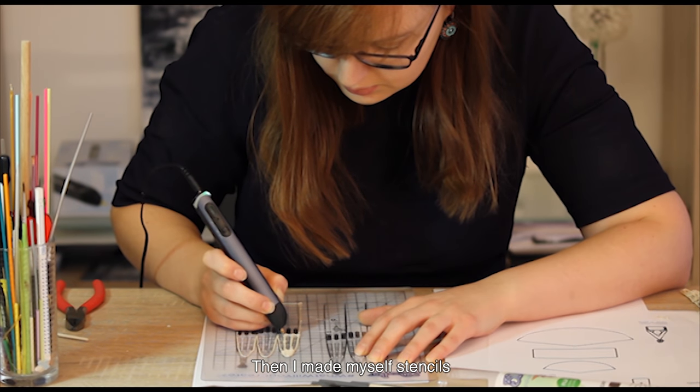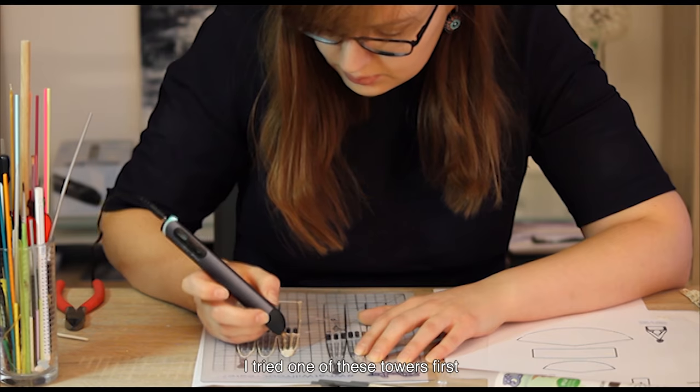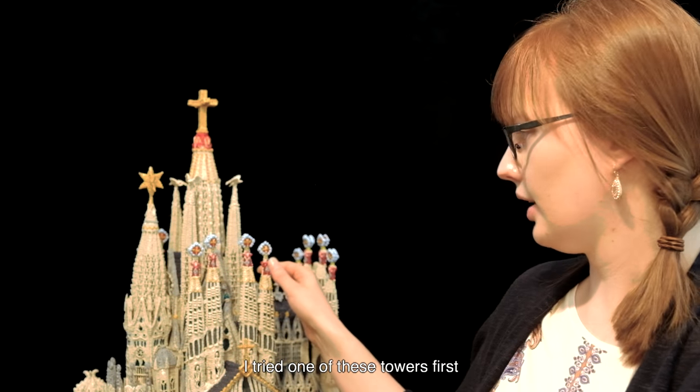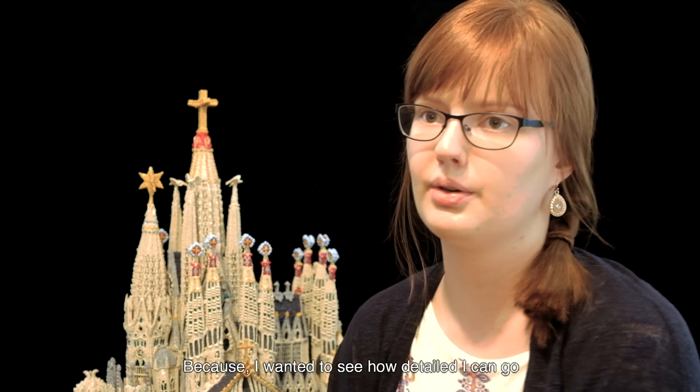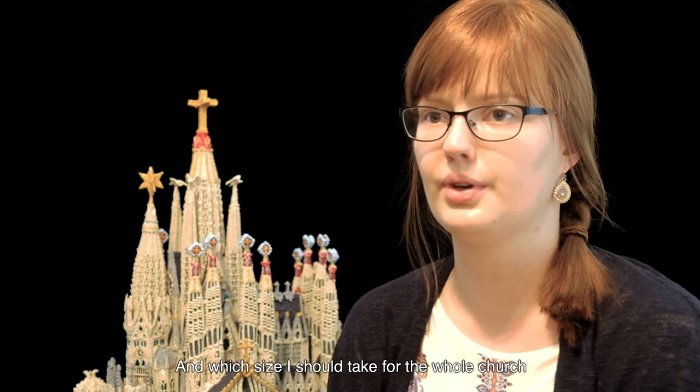Then I made myself stencils. I tried one of the towers first because I wanted to see how detailed I could go and what size I should take for the whole church.